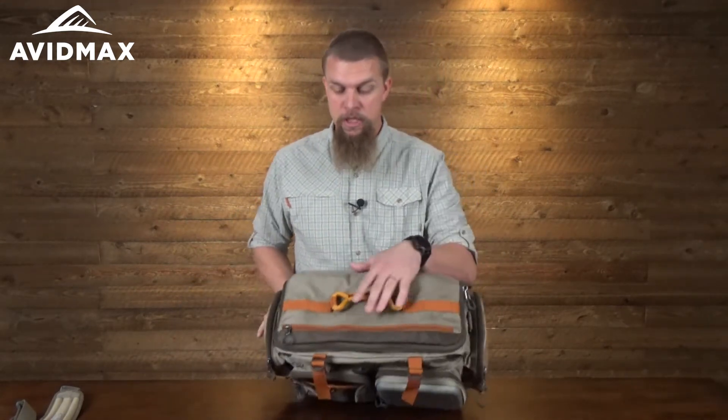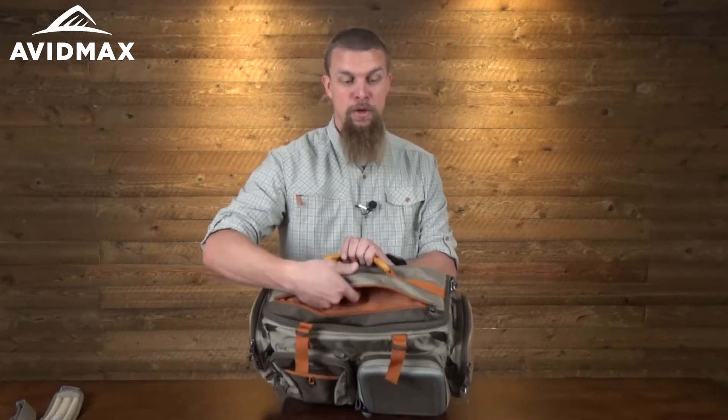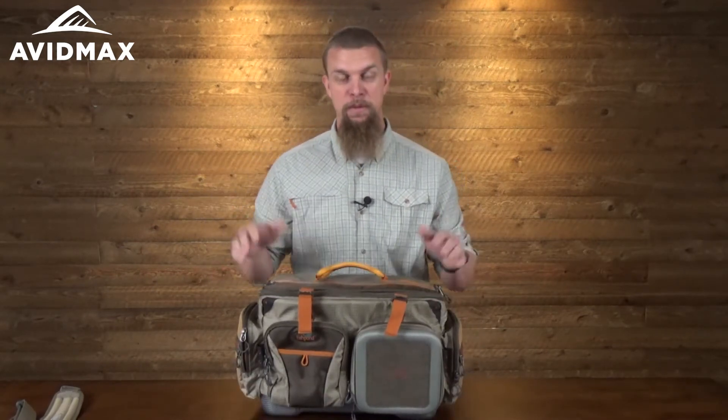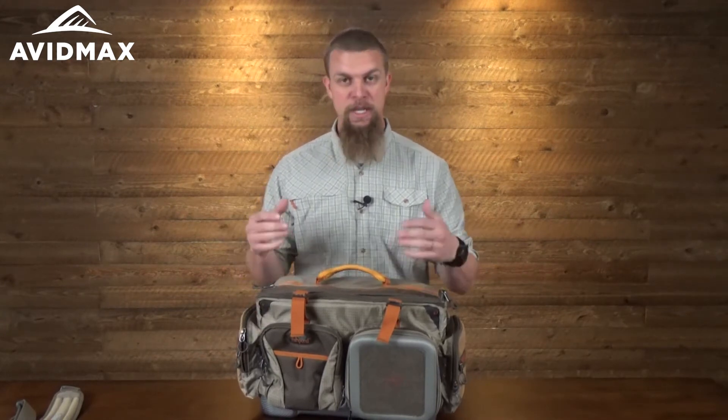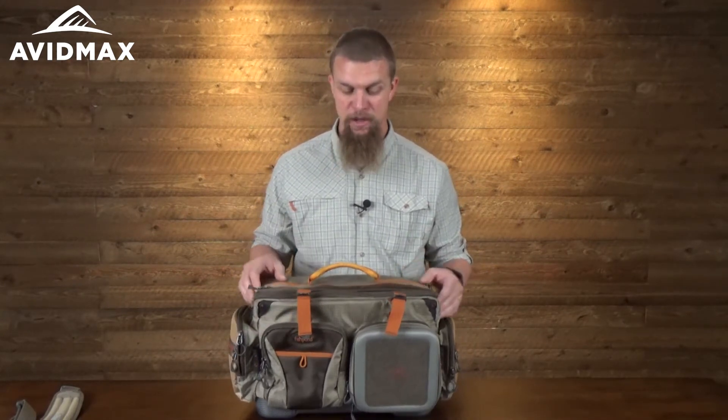On the top there's also another thin storage pouch. I think that's great for throwing in a wallet, car keys, something like that — things you don't want to get mixed up with the rest of your gear, and it's really easy to get to.